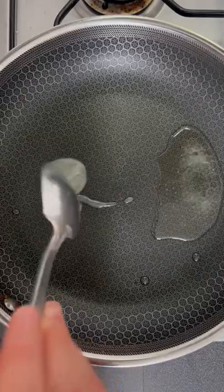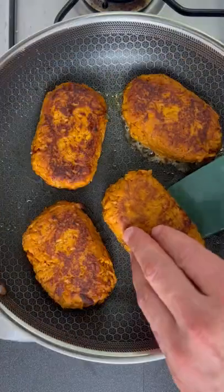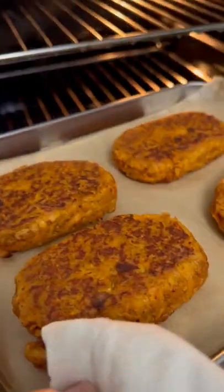Mix, divide, and ball. Shape them into those beautiful hash brown shapes you love. Back into the pan with some duck fat. Turn them enough to get some nice browning on both sides and then into the oven.